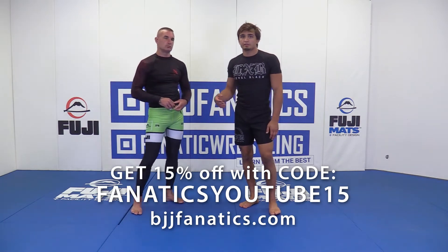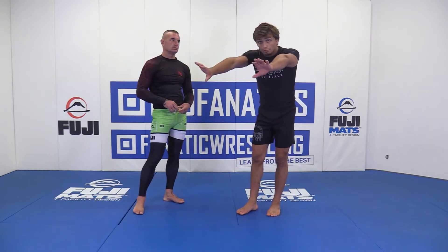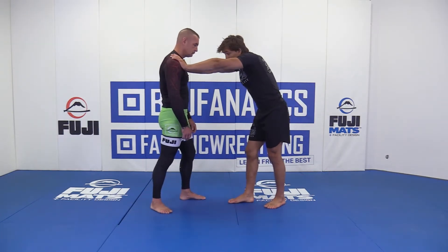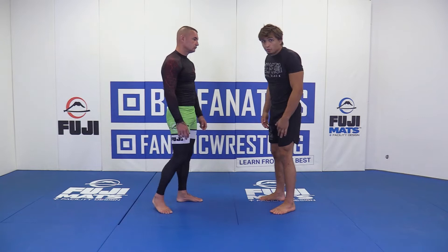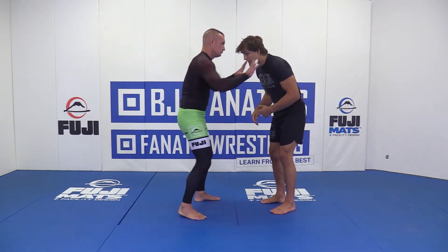A common thing, especially in jiu-jitsu: a lot of people like to reach with double arms — a double post — where our opponent posts here on our shoulders. A lot of people have a square stance and they'll come in here like this. So our opponent does this to us.